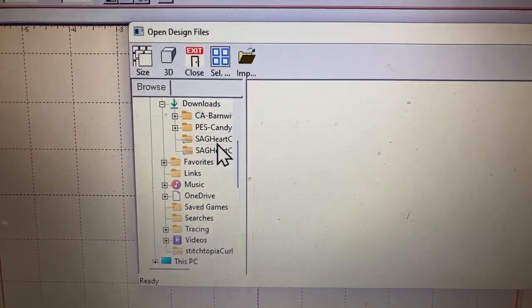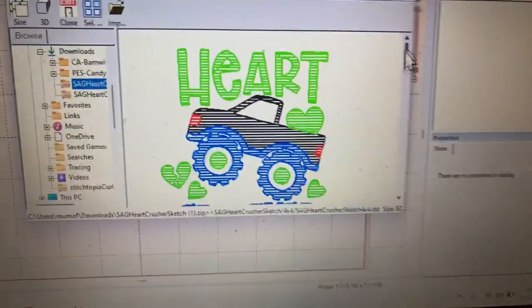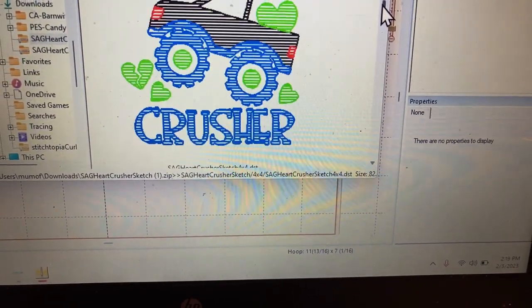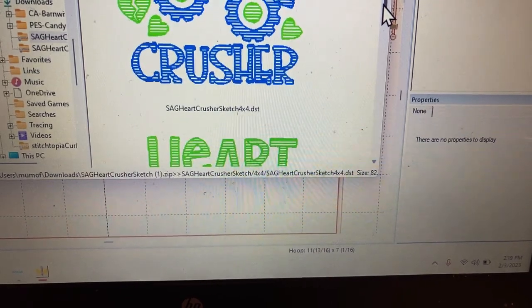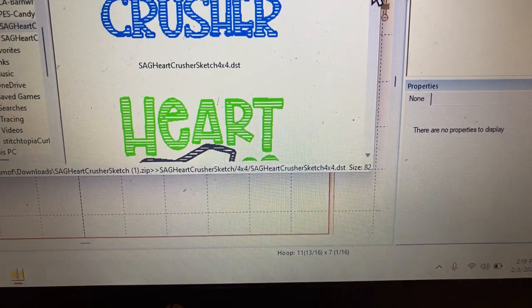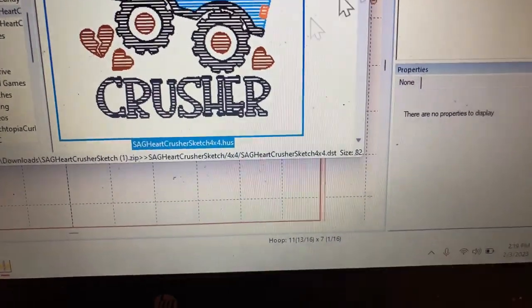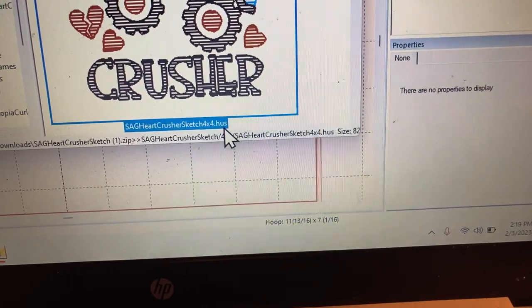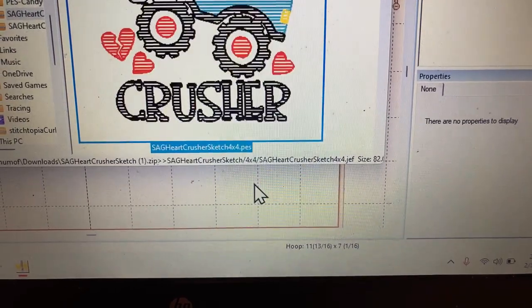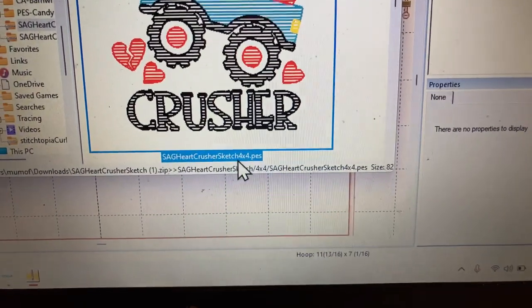Now I'm going to find my design — as you can see it's right here, 'Heart Crusher.' I'm going to find my PES file. This one is DST — I don't want that. This one is HUS — I don't need that. This one is JEF — I don't need that either. This one is PES — I need this file.